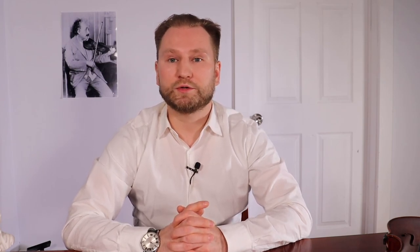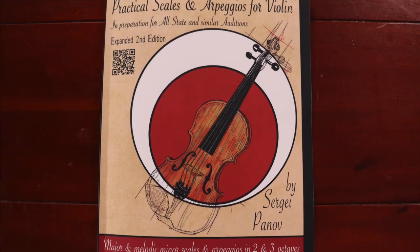I hope you found this video helpful. Discover how Practical Scales and Arpeggios can empower you to play better, learn faster, and score higher.